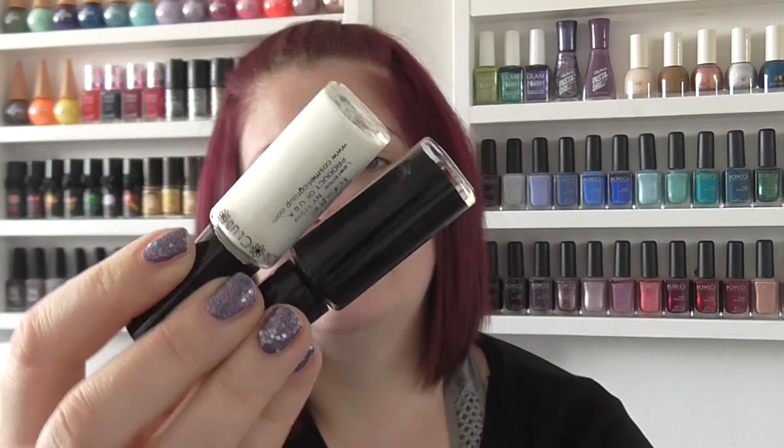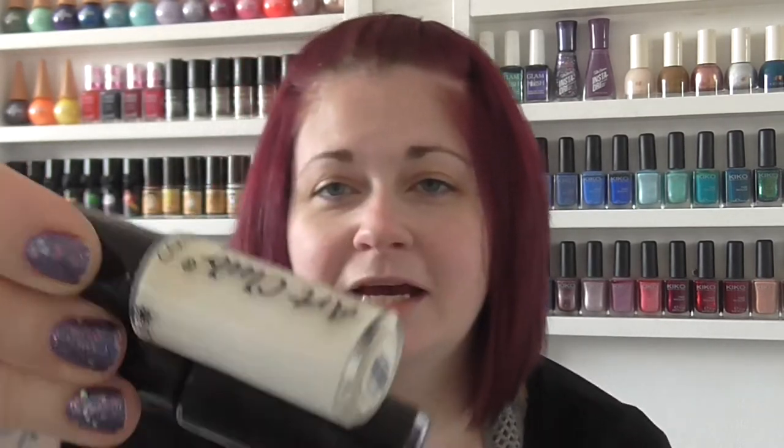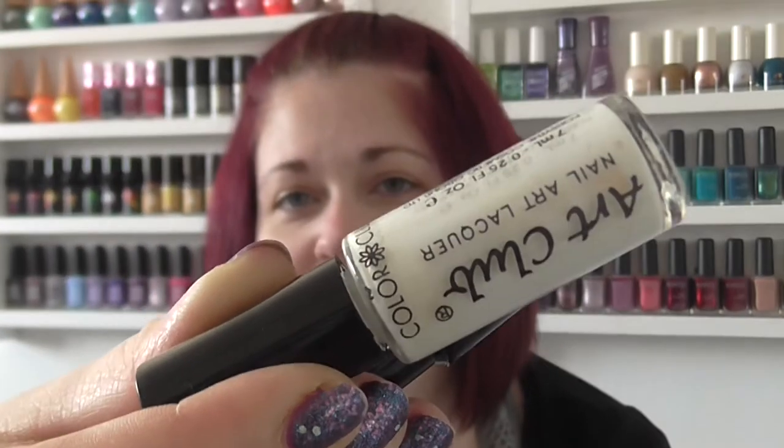First up I've got a black and a white. These are Colour Club ones and these were about $4.99 each at the time. You can see the old Colour Club logo on them, so they are quite a few years old.